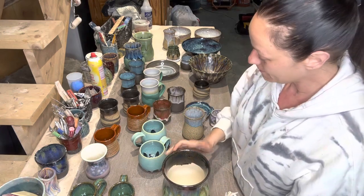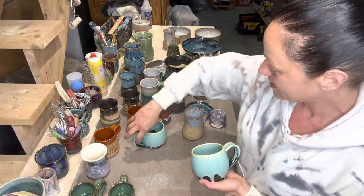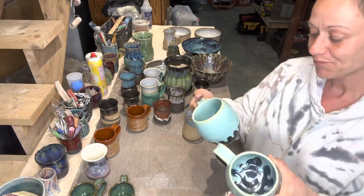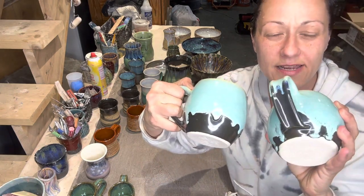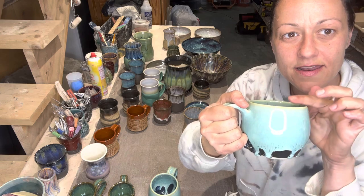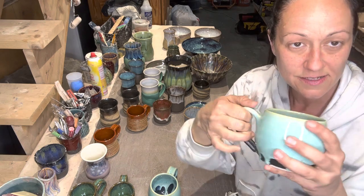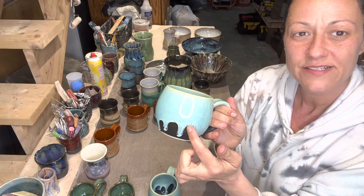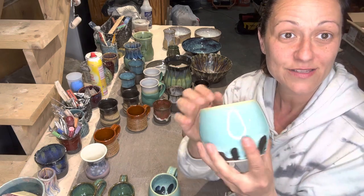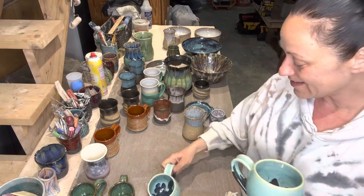My niece and my sister-in-law wanted mugs — oversized mugs in this shape — so this is on B-mix. I glazed the bottom in blue midnight, three times, to about here. Then I did sea spray by Opulence to just where they meet with a slight overlap — look how much it dripped! But again, this was on the middle shelf that actually hit cone six. Those came out cool.